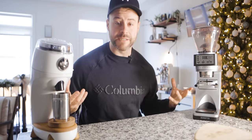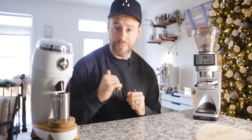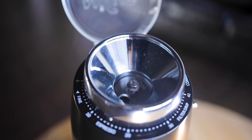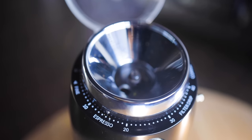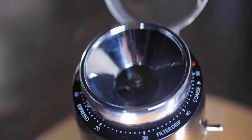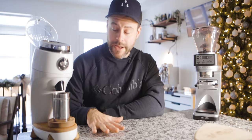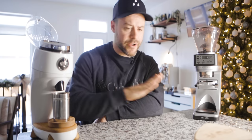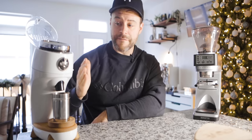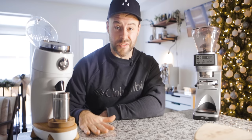Let's start with the Niche Zero. The Niche Zero is a 63mm conical burr grinder designed for single dosing — there is no hopper on this grinder unlike the Baratza Sette. You are only putting in the coffee that you are about to grind. It has a beautifully quiet motor and a stepless adjustment system that can go from a very fine Turkish grind all the way up to a coarse grind, with infinite settings — and that's one thing that's really good about this grinder.